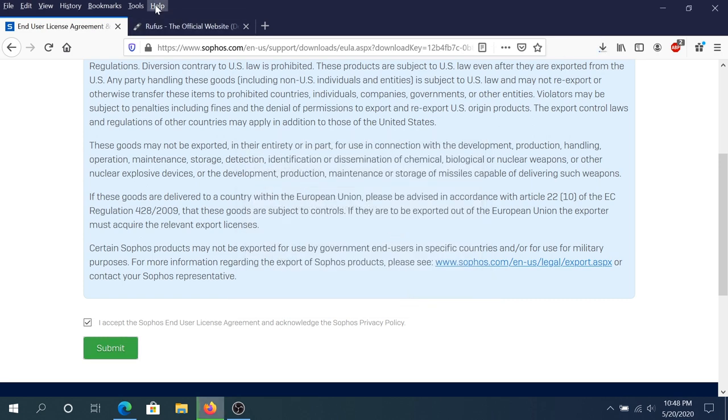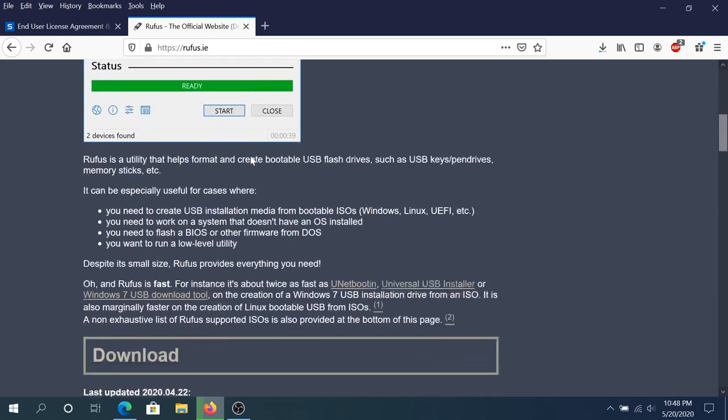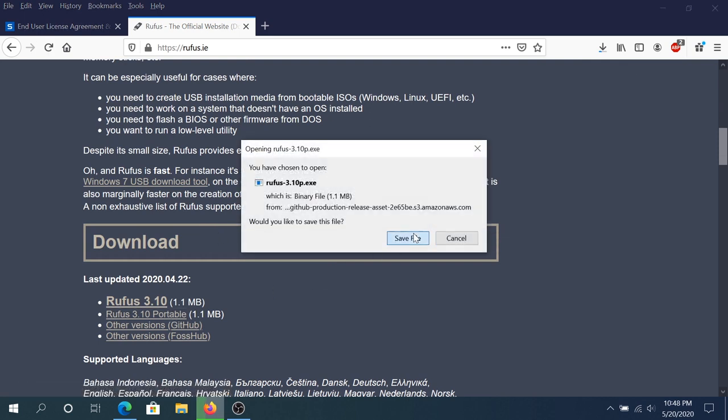One more thing we need to do — we need to download Rufus. This is the program we're gonna use to burn that software onto a flash drive. Go to this website, I'll put the link in the description below, and I'm just gonna use the portable version. I'm gonna click Save.